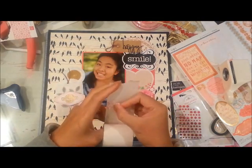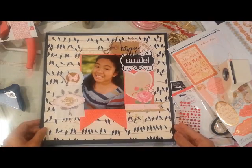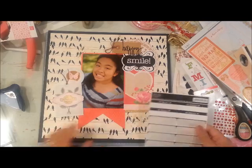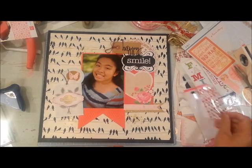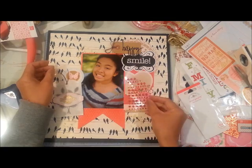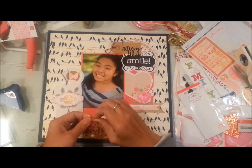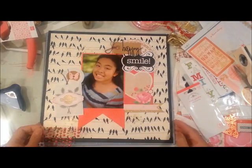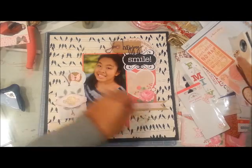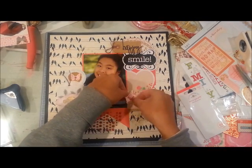I'm punching out butterflies from the leftover frame paper and adhering them in three different portions of my layout. I just adhered one right now but later you'll see me add two more to the bottom right side of the page. I always like to do items in threes because it's just pleasing to the eye.